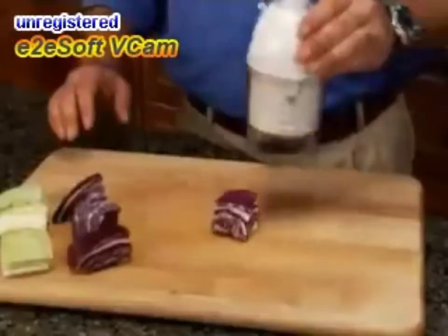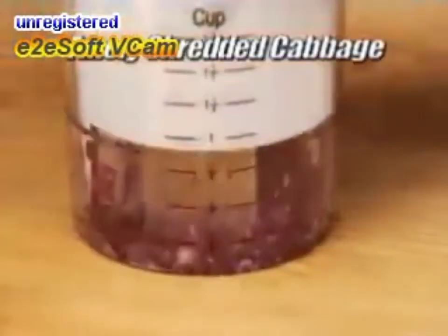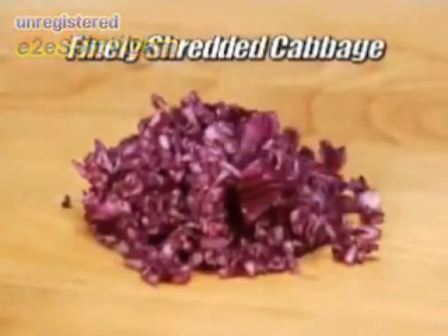Here's how it works. Just place the vegetable on the board, give it a tap, and you've got finely shredded cabbage in seconds for crunchy coleslaw.